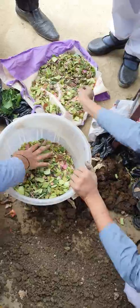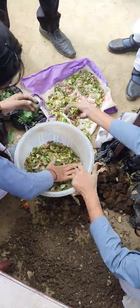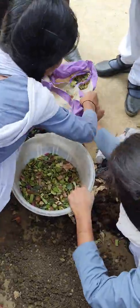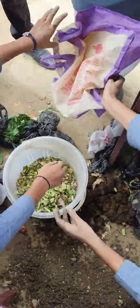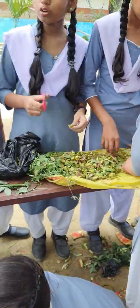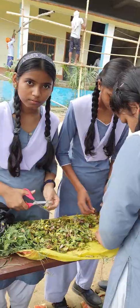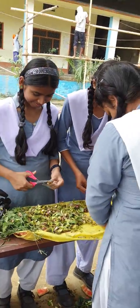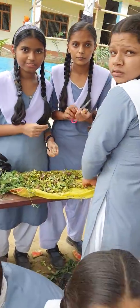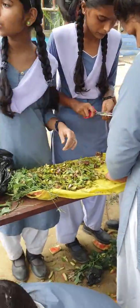We are putting green waste in it after putting the two layers of soil, cow dung, and some dry leaves. They are cutting more green waste — a different group will make it in a different manner. They will make a mixture where all nutrients will be in equal proportion. Like we are using banana peels for potassium.